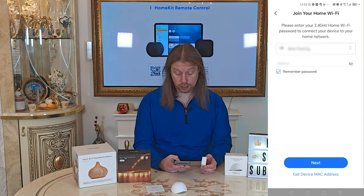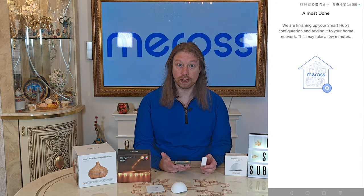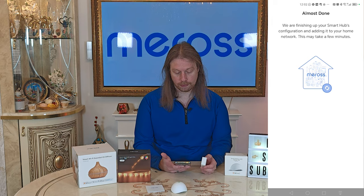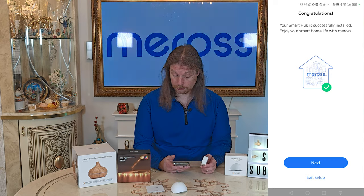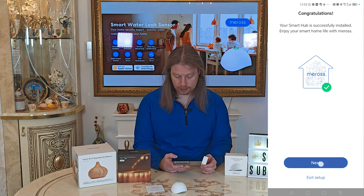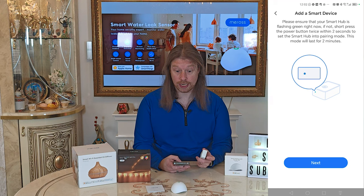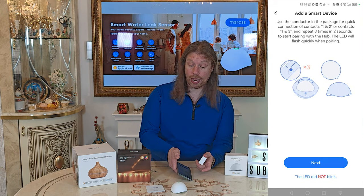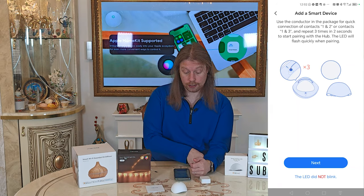It's found our network straight away, so we'll just click Next — that's because we've already set up other devices so it's remembered from previous setups. If not, you just have to select your network and enter your Wi-Fi password. It says it's done so we click Next, and it should be rapidly flashing green, which indeed it is. Now we have to start the pairing process for the sensor.